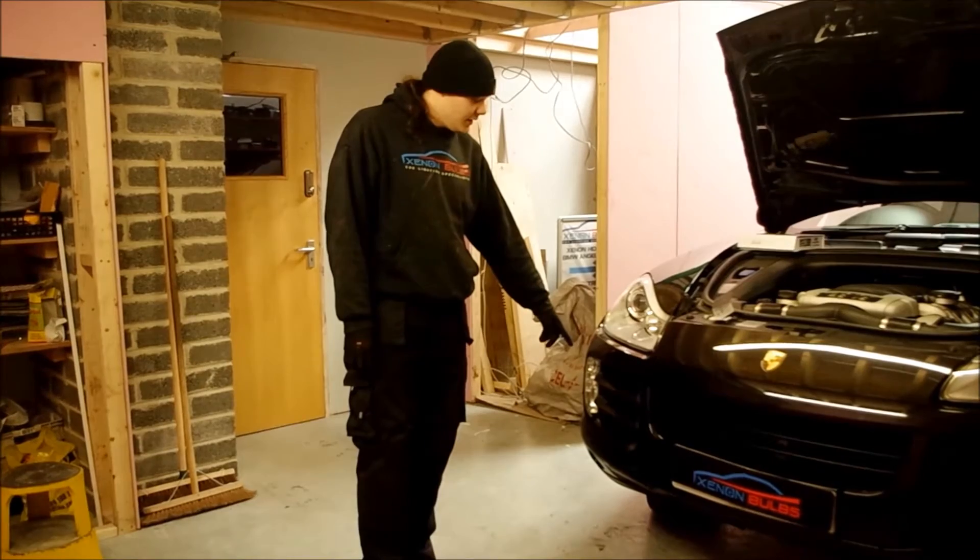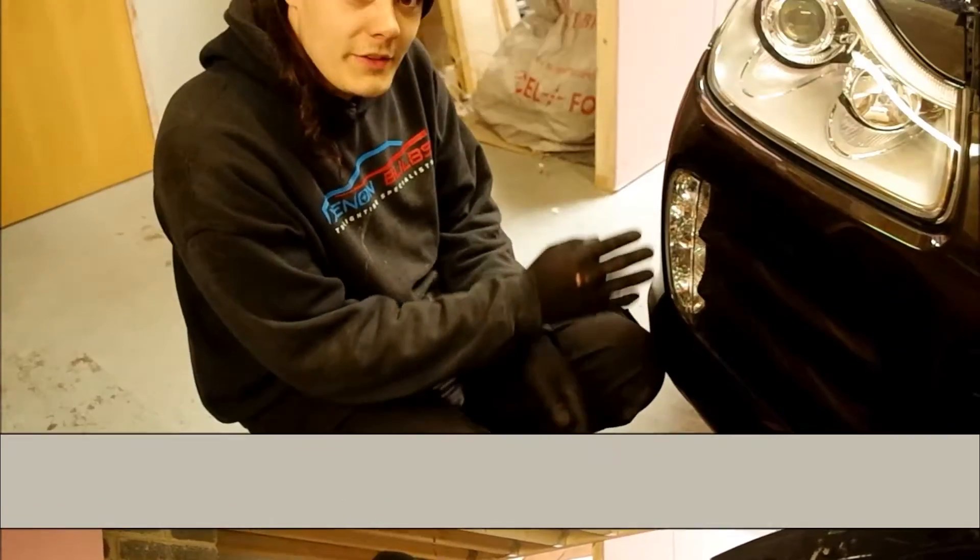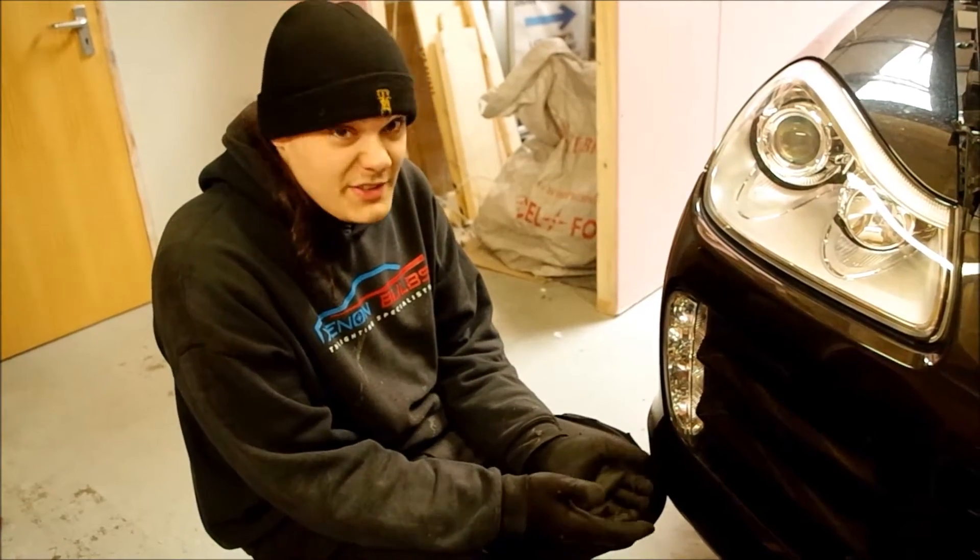This is your side light unit down here. We are going to show you how to change it. It's very simple to change.